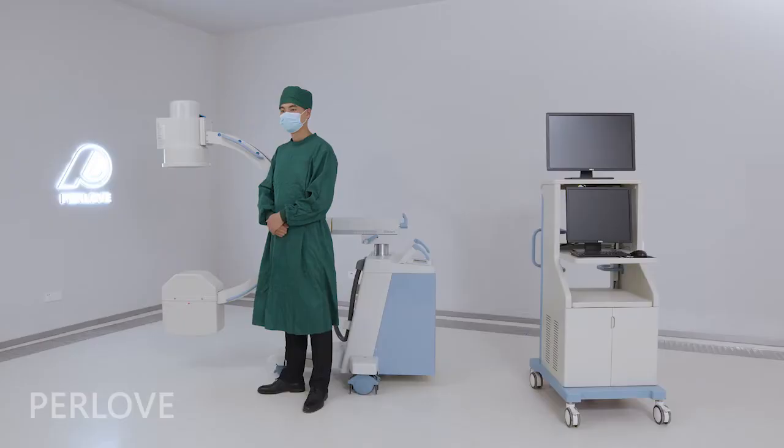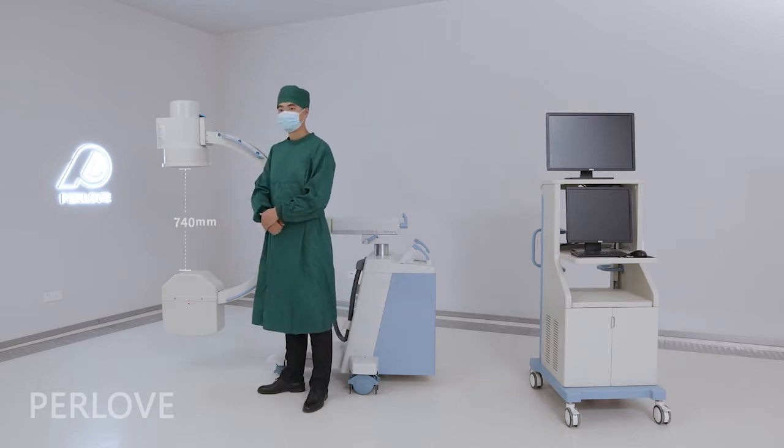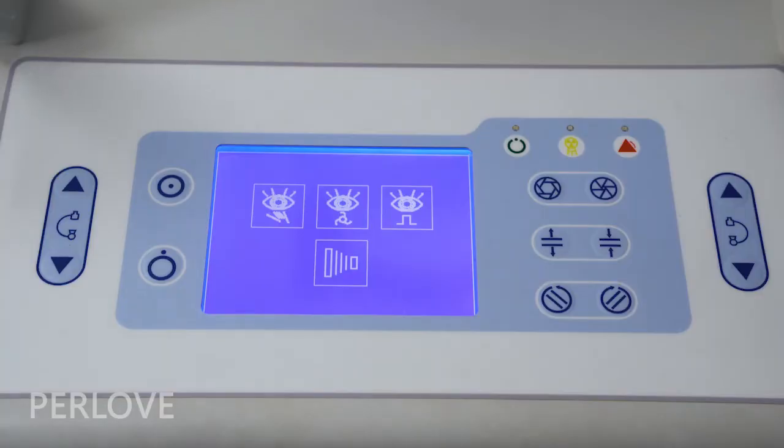The C-Arm opening is 714mm and the C-Arm arc depth is 614mm, providing a suitable operation space.